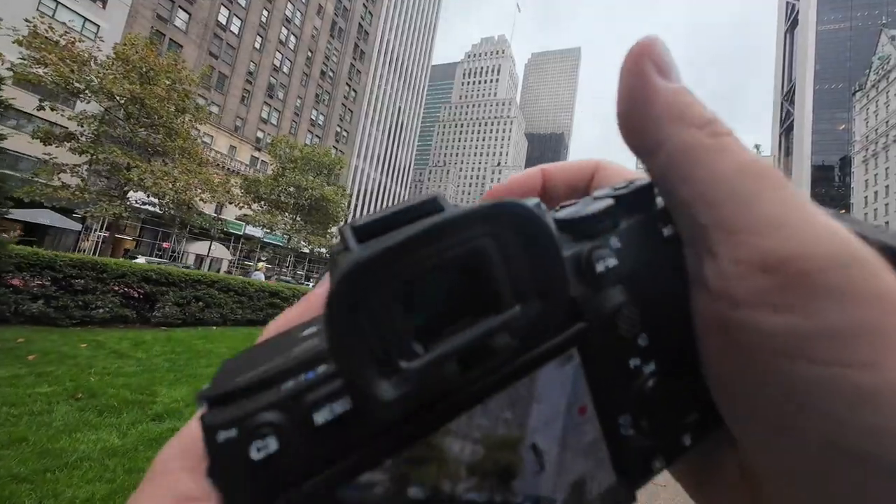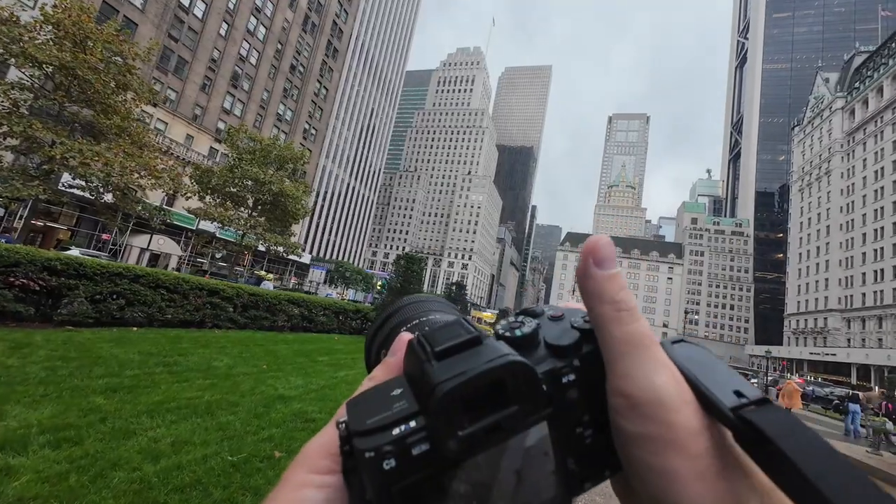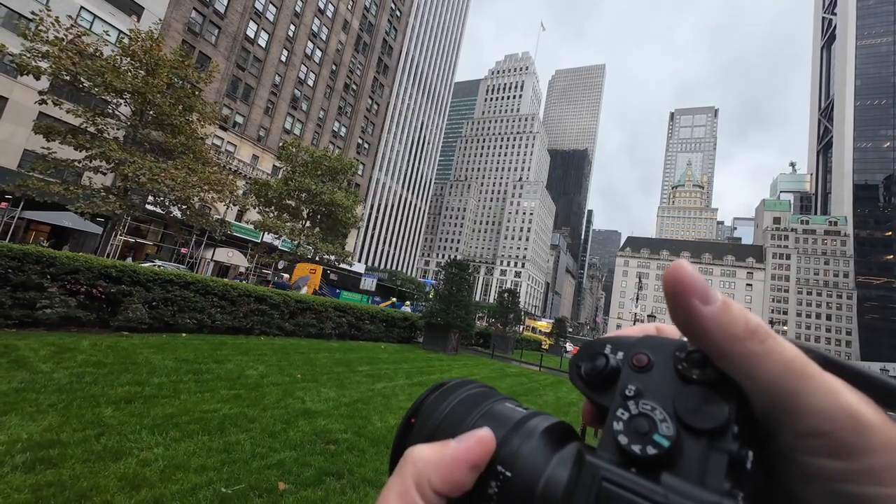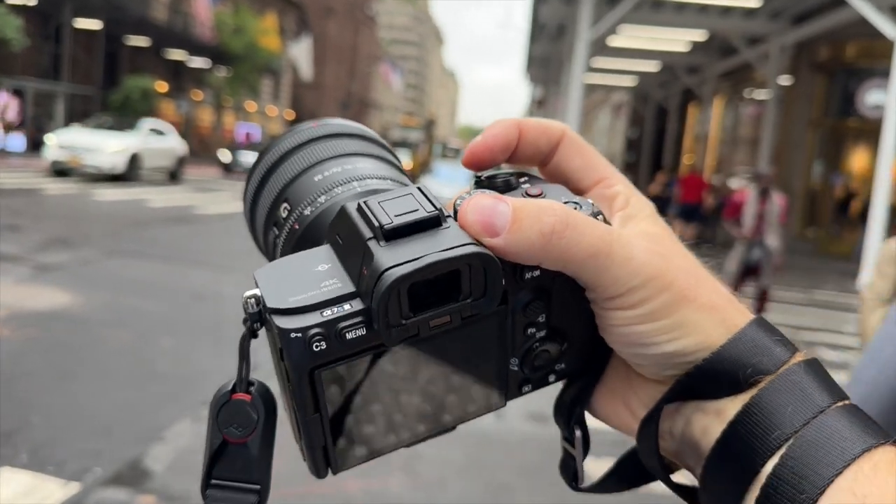Welcome to the video. As you can see, we're in midtown Manhattan today doing a bit of street photography, just walking around taking some video and some photos. The camera we're using today is the Sony a7S III, and the lens is the Sony 16-35mm f/4 power zoom. Let's see how it does.